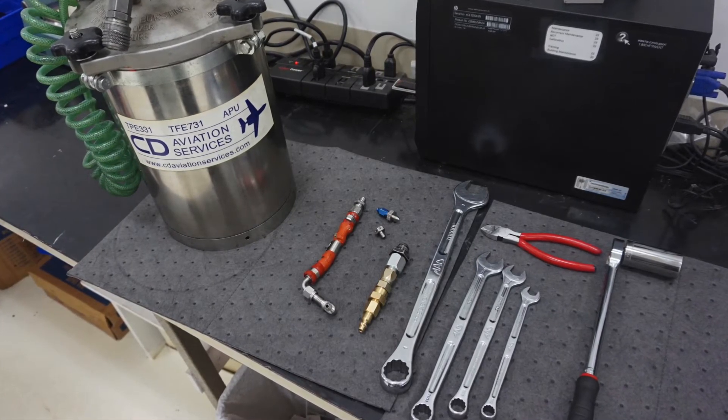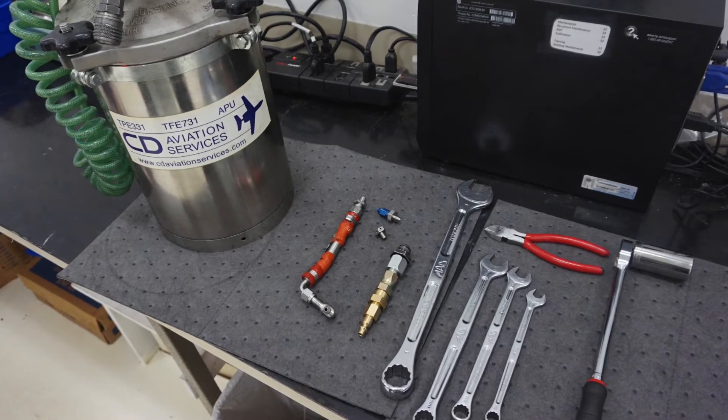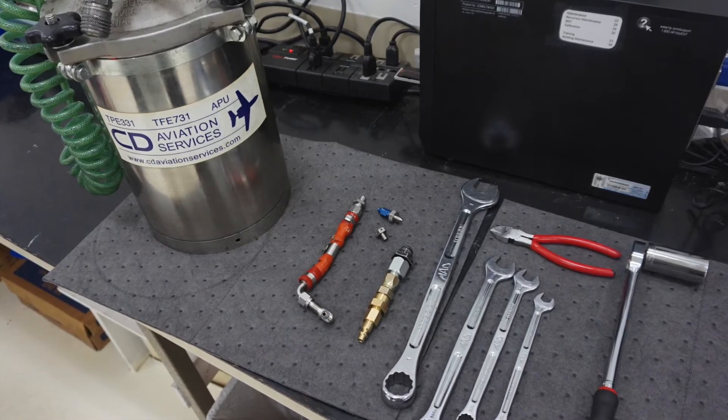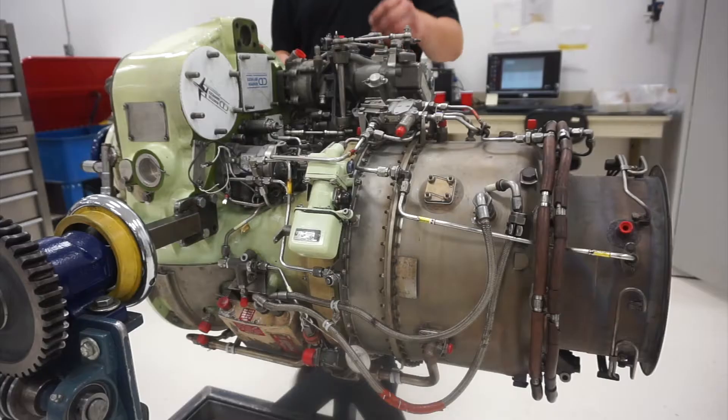Using preserving fluid mil-spec PRF-6081 or equivalent, fill the container and pressurize it to 2-5 PSIG. Caution should be used to verify that the container is not over-pressurized, as damage to the fuel system is possible.